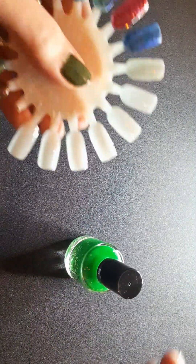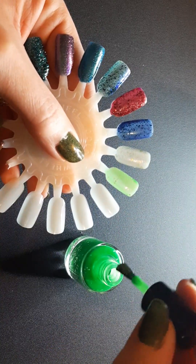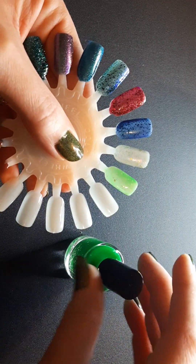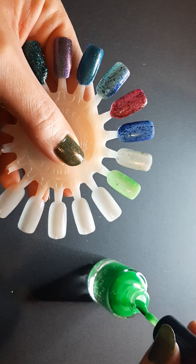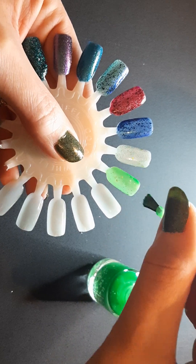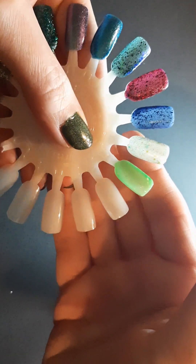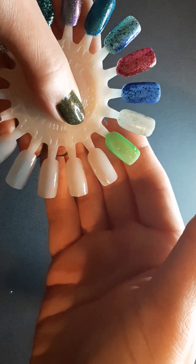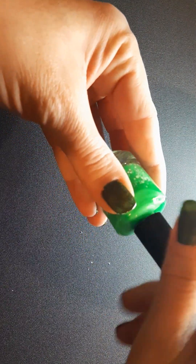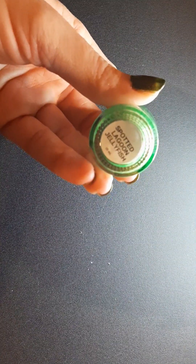Let's get right in here and see it. Yeah, it's definitely a jelly formula, so you would definitely have to build these up. You do get the flakies in there pretty easily, and even at three coats I think this will be very sheer. It would still look like a jelly, so you would have to wear something under it or try to build it up. But it's very pretty — I love this color. Again, that's Clarista D Carol Spotted Lagoon Jellyfish.